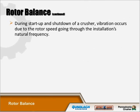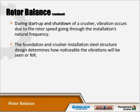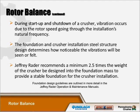During the startup and shutdown of a crusher, vibration occurs due to the rotor speed going through the installation's natural frequency. The foundation and crusher installation steel structure design determine how noticeable the vibrations will be. Jeffrey Rader recommends a minimum of two and a half times the weight of the crusher be designed into the foundation mass to provide a stable foundation for the crusher installation.